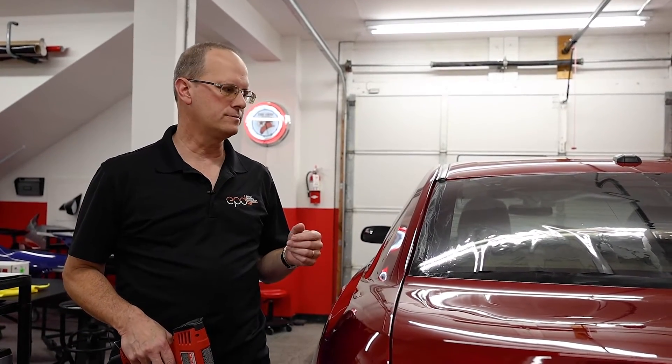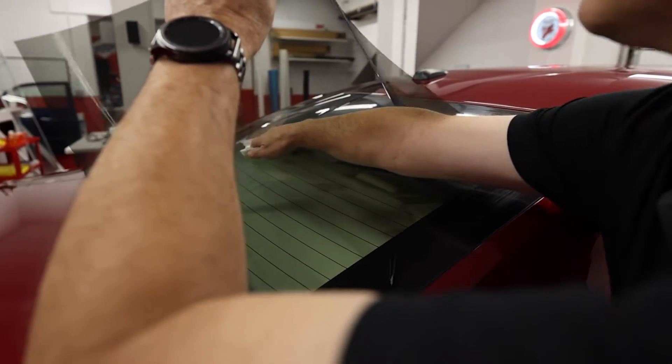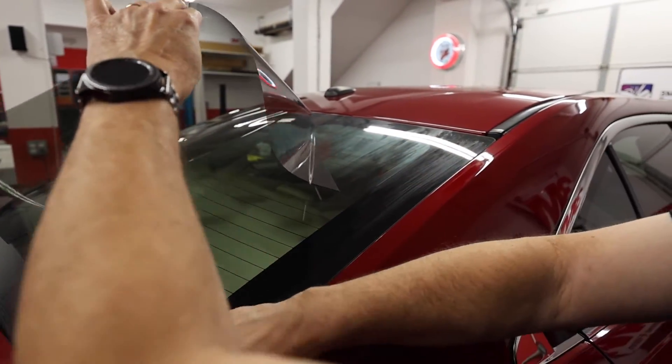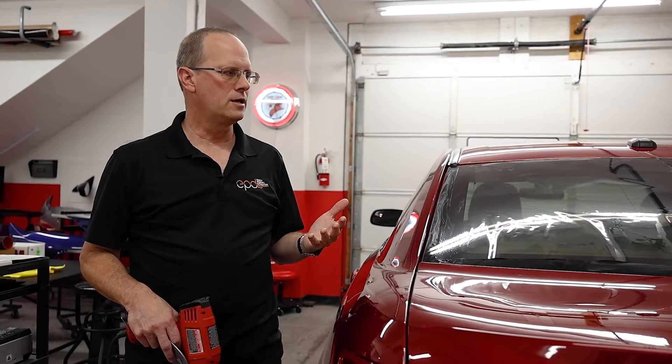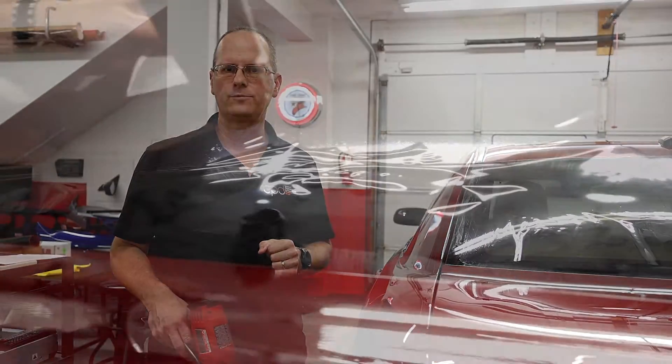We're going to be working with Obsidian window film and we have the film laid out in the conventional H pattern using a dryer sheet underneath. This is a dry shrink and we're going to simply use the heat and card method of shrinking. Obsidian is a very resilient film — it's pretty hardy, it doesn't damage easily, and a conventional heat shrink technique works very well for it.